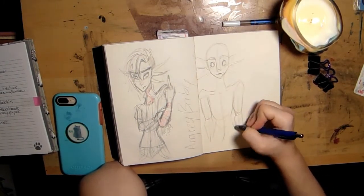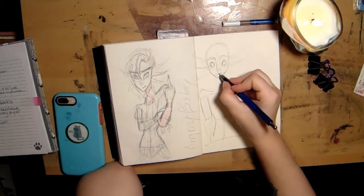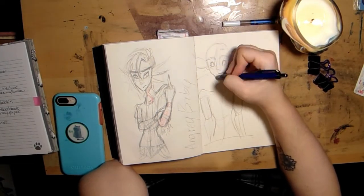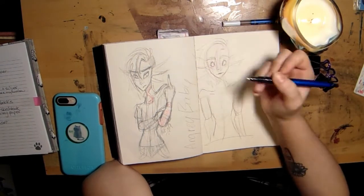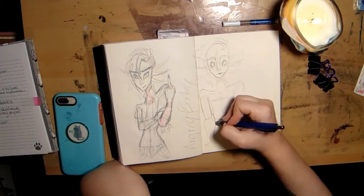Sketchbooks are good. I really enjoy sketchbooks. I think they're a good place to practice, especially if you need practice with anatomy, or with composition, or thumbnailing ideas for drawings or paintings, or testing colors out to make sure they work well together. I think sketchbooks are really useful for stuff.